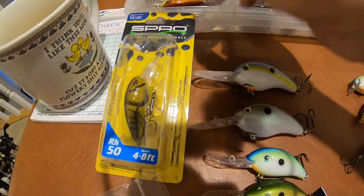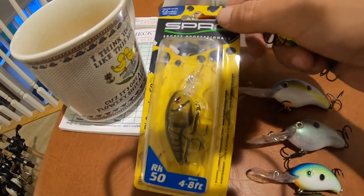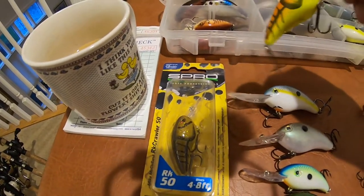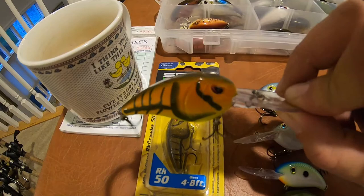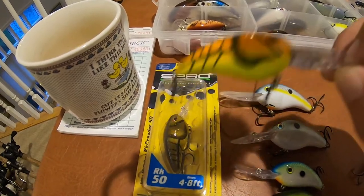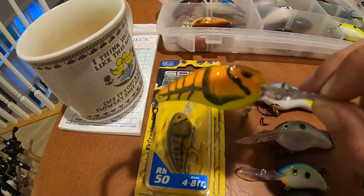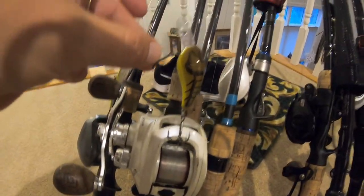Another bait worth mentioning is the SPRO Rock Crawler. This is the smaller version, the RK50 — it dives four to eight feet, and it's a pretty small bait for that diving depth. This is the larger version, the Rock Crawler 55 — for a bait that dives nine to thirteen feet, it's actually a pretty small profile bait too. I'll link both of these in the description. I think I actually have one of these tied on right now — the four-to-eight-foot diver. It's a pretty little bait.